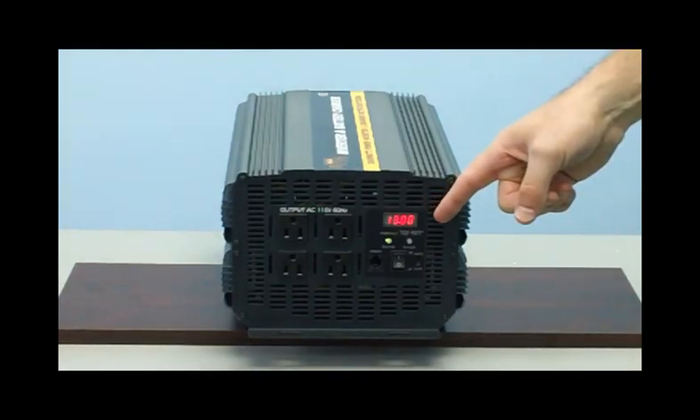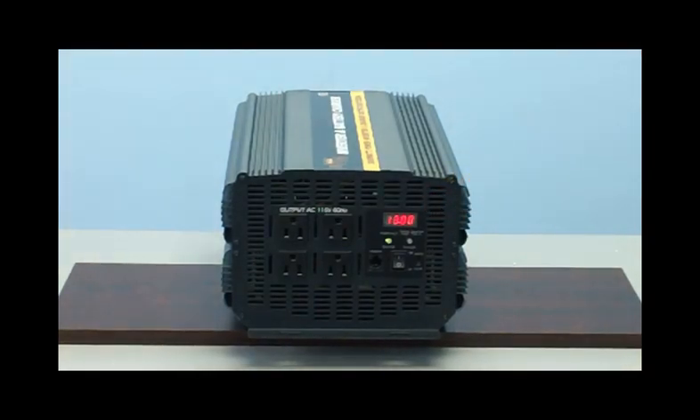Take a look right here beside the outlets where the LED display is located. With the flip of the switch, you can monitor how much power you are consuming, and your battery voltage is displayed right on the unit.